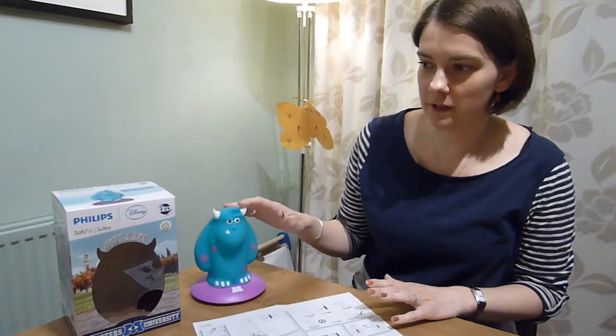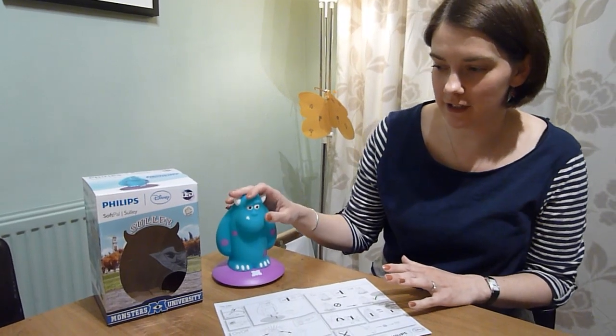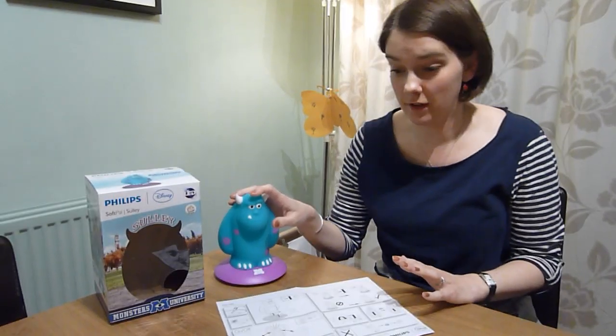We've been sent the Philips Softpal Nightlight to review here. This is the Sully character from the Disney Pixar film Monsters University.